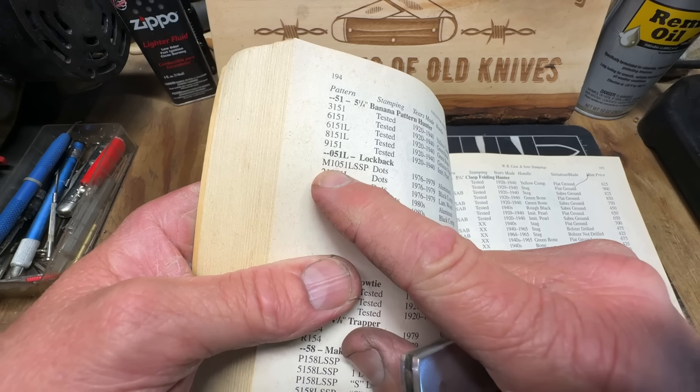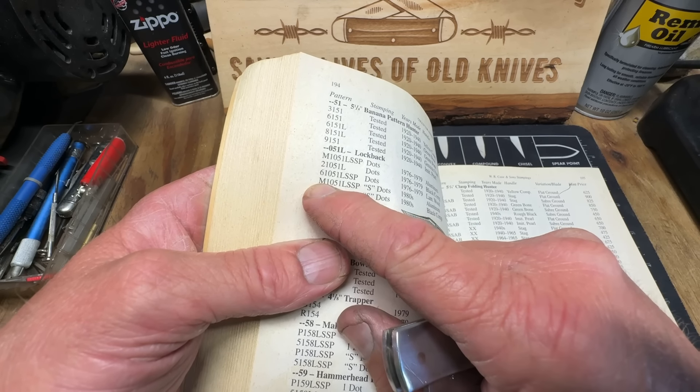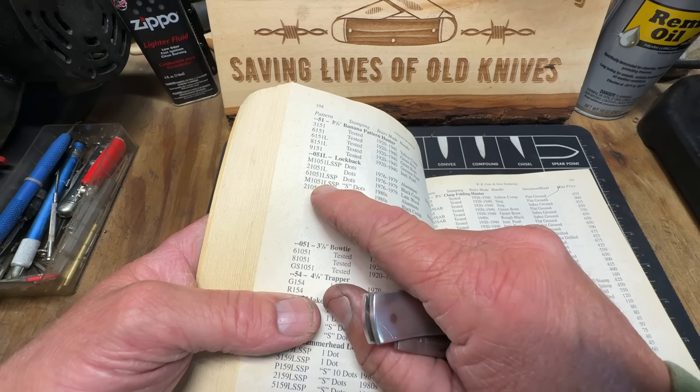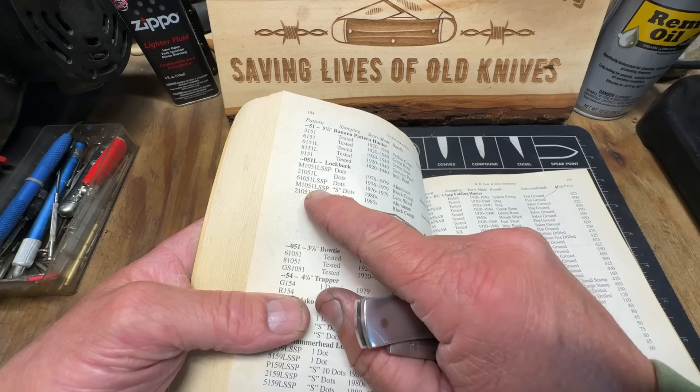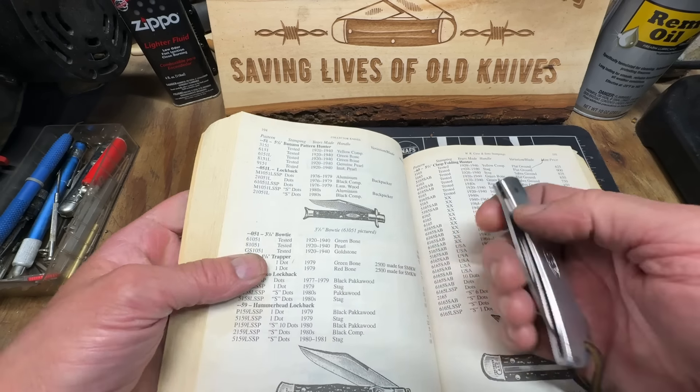The first number always indicates the handle material, and M stands for metal. It's got the stainless steel lock, stainless steel pins, and stainless steel blades. Good morning, good afternoon, good evening guys — whatever time you're tuning in, I certainly appreciate you being here.